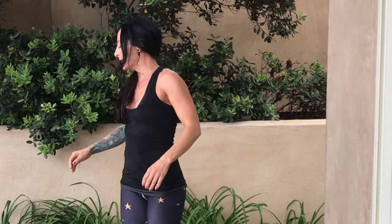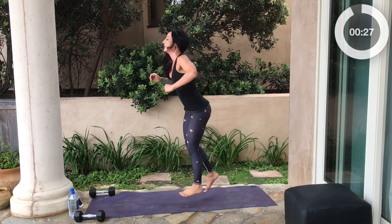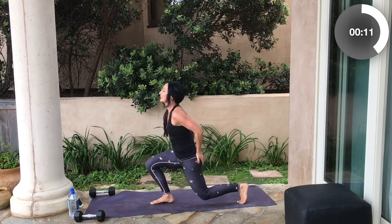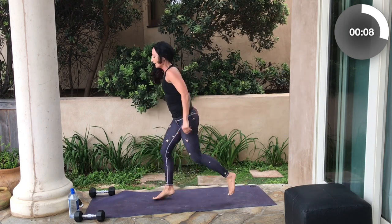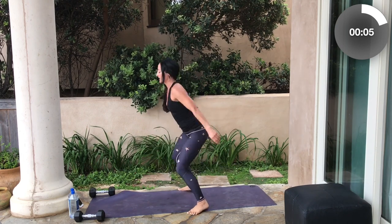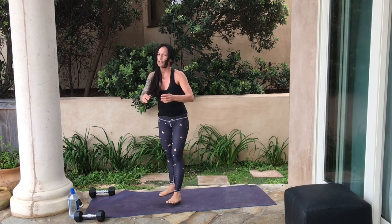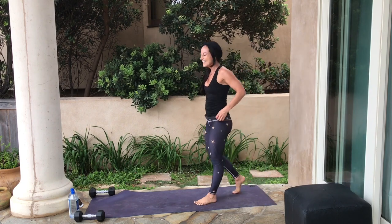We're going to do that sumo split squat jump one last time. Catch your breath and prepare — we are here to rock this. Ready, set, go. Squat, split, jump. Remember, it's okay to take the lower impact version. Focus on that form, keep your body upright. Focus on those glutes — they are getting one heck of a workout here. Last seven seconds — four, three, two, one. Done!